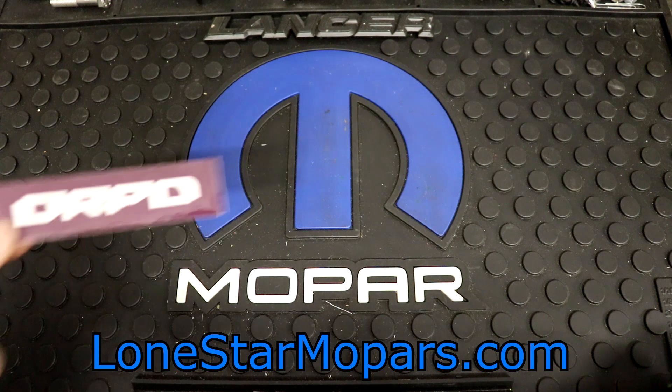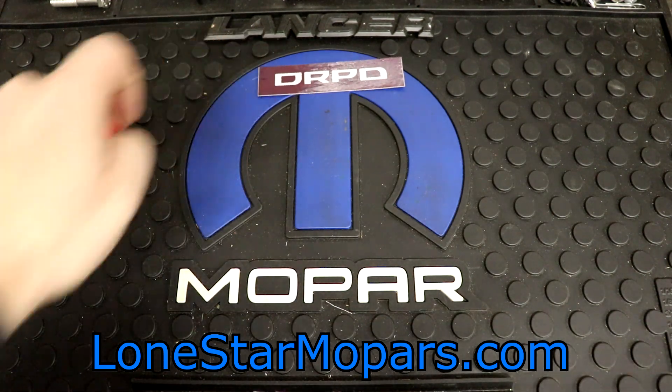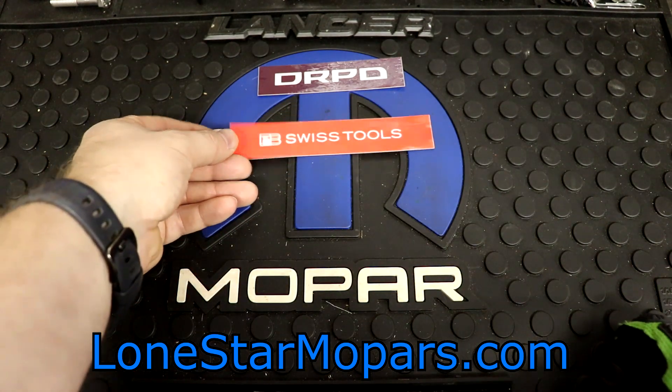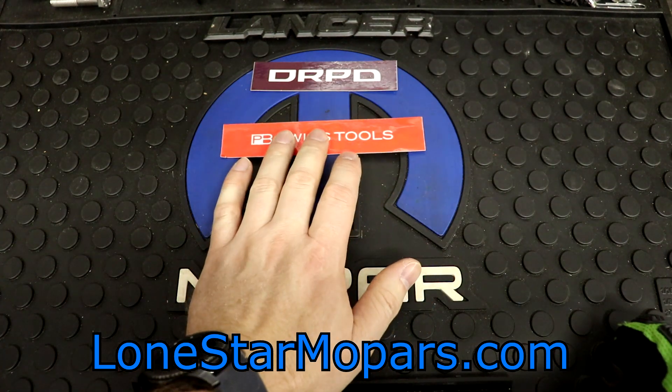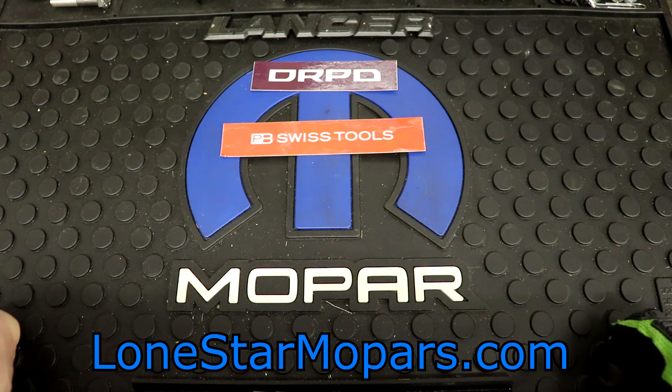What we've got here is a DRPD Tool Haul — I believe number 17, don't hold me to that. It's going to be heavily focused on PB Swiss. Some of this stuff goes back to the Labor Day sale, and then the end item actually goes back to the summer sale. I really want to get that thing showcased so I can start using it and formulate an opinion on it.